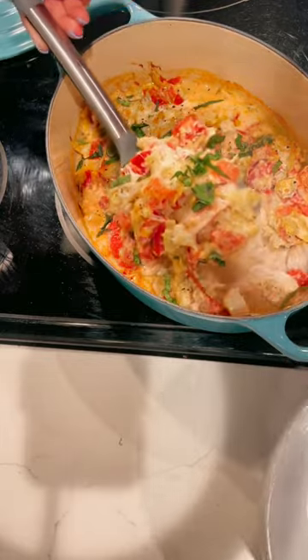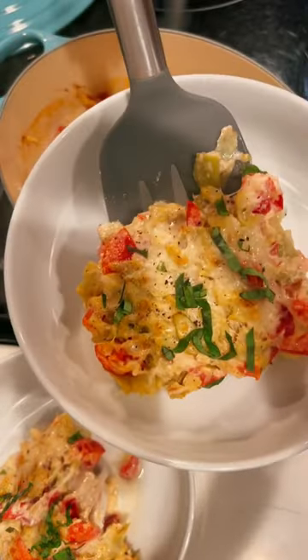I garnished it with basil leaves and freshly cracked pepper, and then it's ready to serve. This dish is not only easy but it's healthy and delicious. For more recipes like this, be sure to like and follow. Cheers!